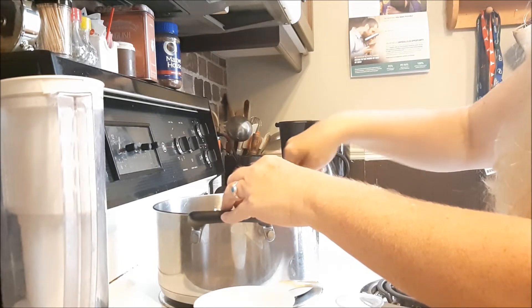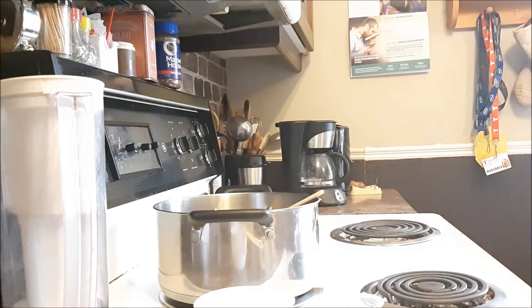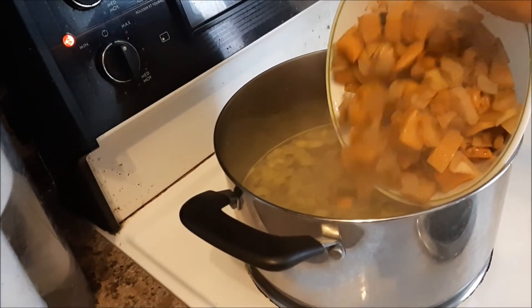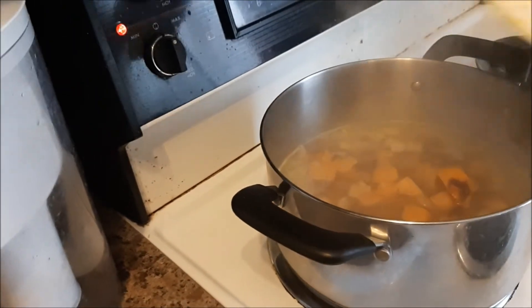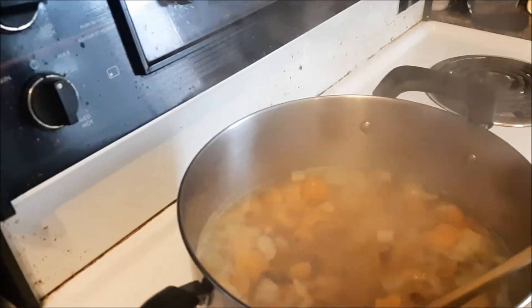I'm just going to bring that up to a simmer. Now that it's at a simmer, I'm going to add the squash and the apples and let that totally heat up.